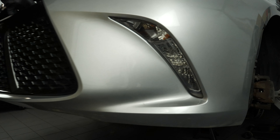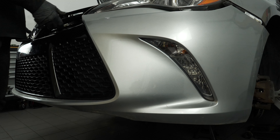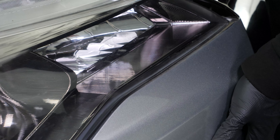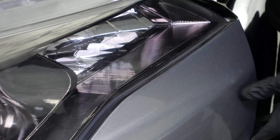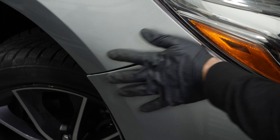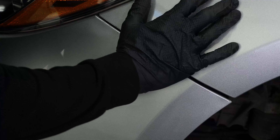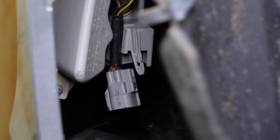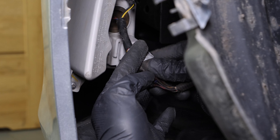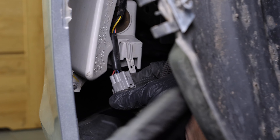Put the front bumper cover back in place. Reconnect the electrical connectors of the lights located in the bumper cover, then clip them back on.